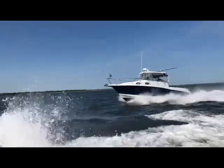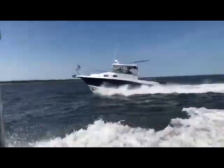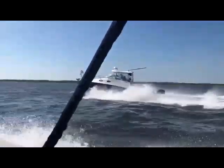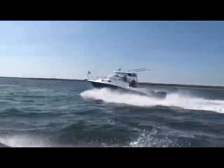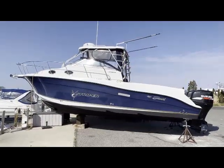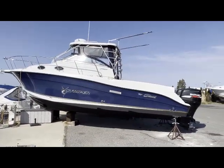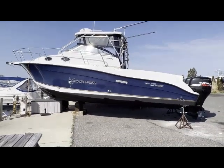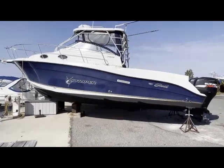Hello everybody, today we have a 2005 Sea Swirl Striper 2901 — doing a little flyby here, it is for sale. It has twin Suzuki 250s, it is 29 feet in overall length, about ten and a half feet of beam.